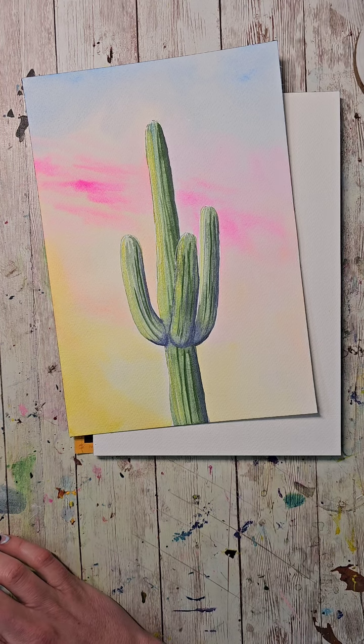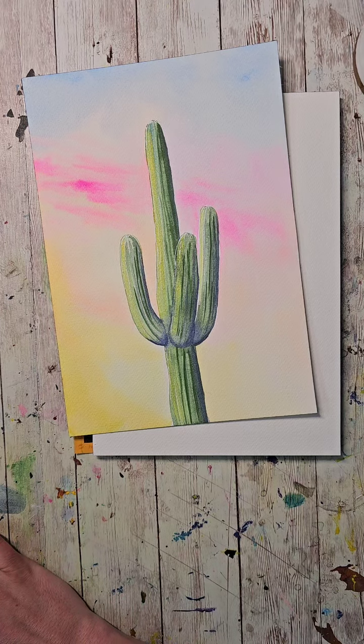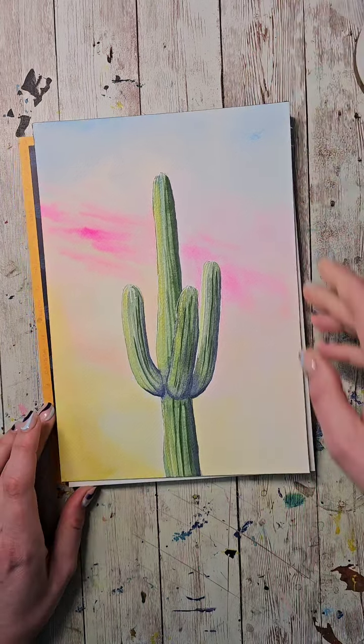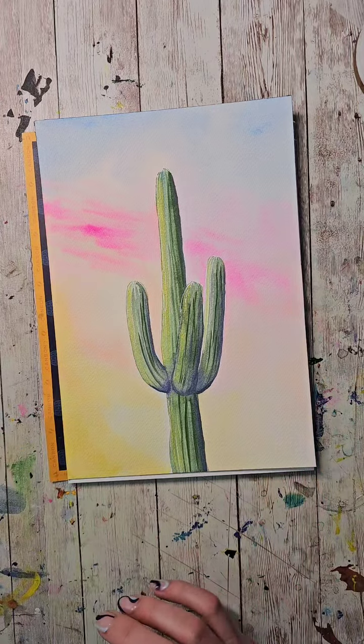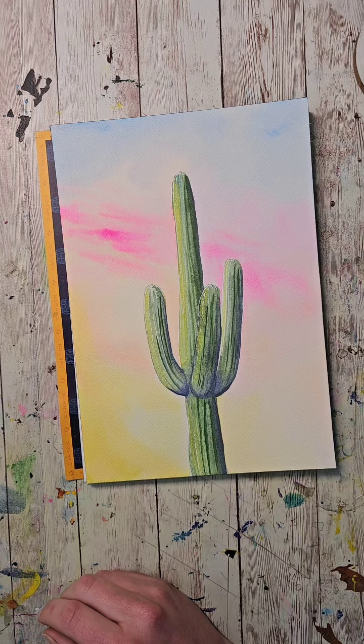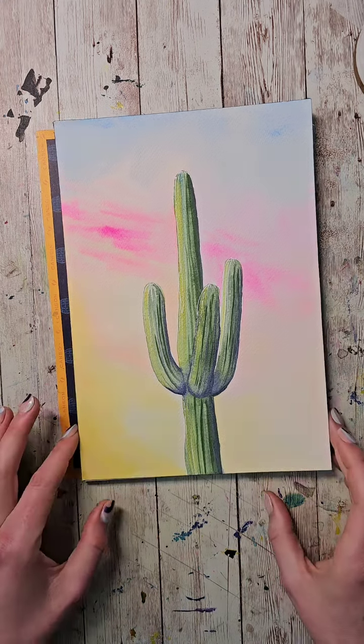My paint color is not technically opera pink — it's my handmade version which I call neon flamingo, but it's pretty close. This stream gets reposted to my YouTube channel when we finish the lesson, usually takes a day or two. I use all sorts of watercolors — I have a brand I manufacture and sell, I make handmade paints, but I also use Winsor & Newton, Coliro, Soho, Viva colors, and Shin Han.